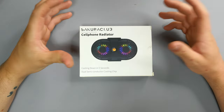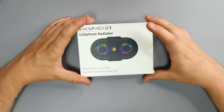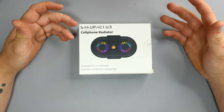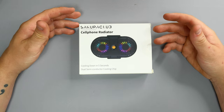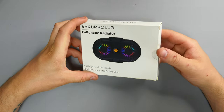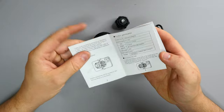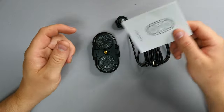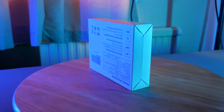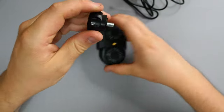So this is what we're looking at today - a cell phone radiator. 'Cooling down in five seconds, dual semiconductor cooling chip.' This is something I've been looking at for a while. My iPhone 13 Pro Max, even with normal use, burns like hell and gets really hot. Inside the box we get a user manual explaining how to connect it, and a standard USB to USB Type-C cable.